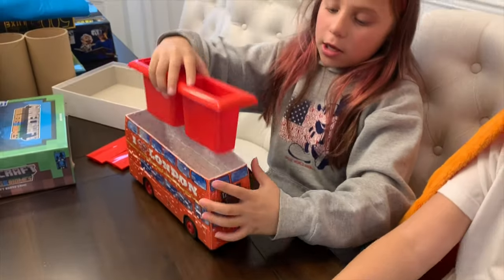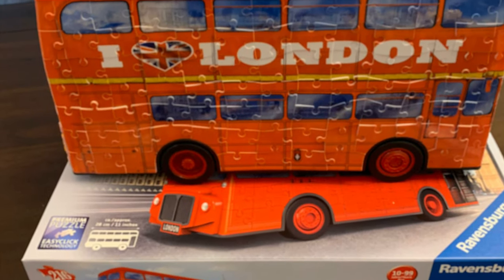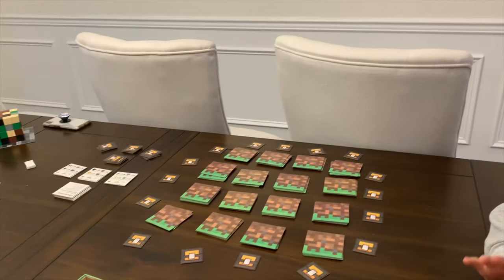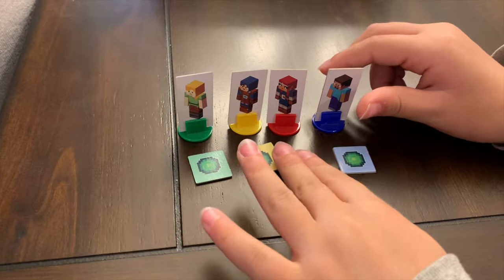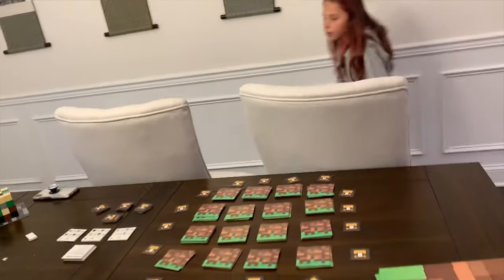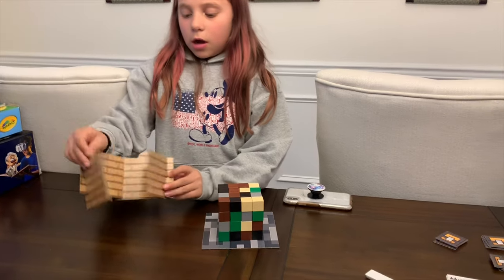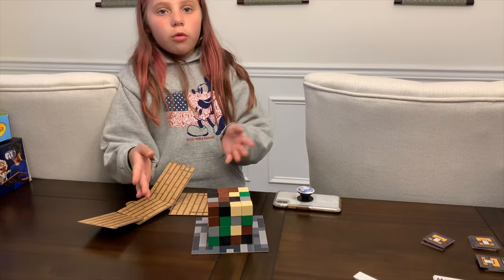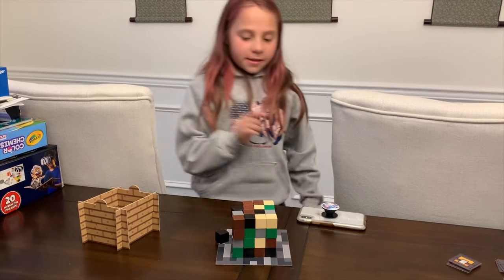So we're gonna play the Minecraft game now! This is kind of the side board, and these are your pieces - you punch these out, and these are already there. Now here, this is the block tower. You have to punch out the pieces to make the cubes, and then you just throw the cubes in like this.